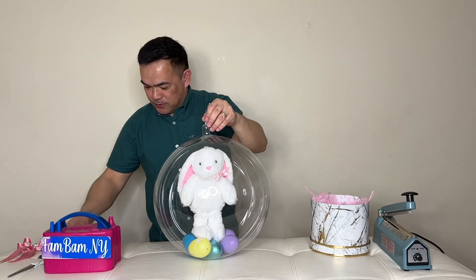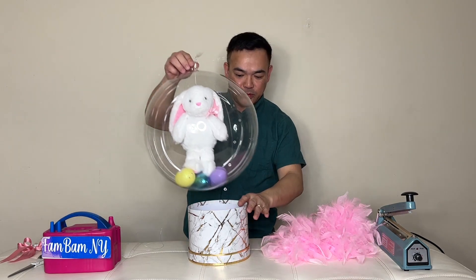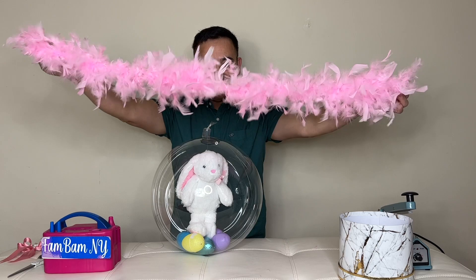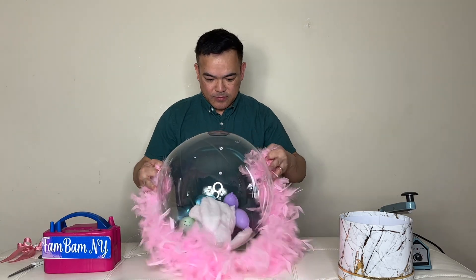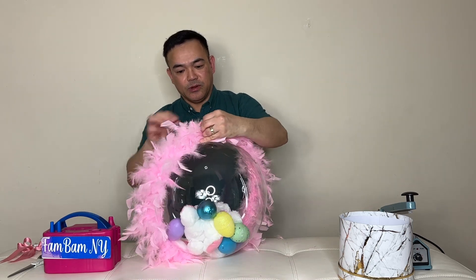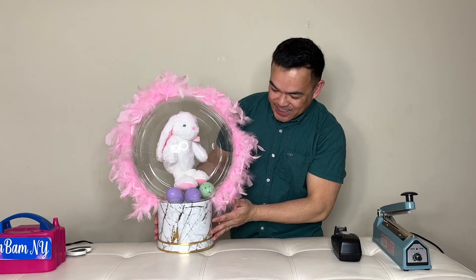Now we'll use our hotbox right here. The length is 7.5 inches and the height is 5.9 inches. Before we put this in, we have this feather — I got it from our local craft store, or you can get it online or even at Dollar Tree. Put it on top and wrap it right on the line along the contour of the balloon, just enough to wrap the whole balloon. Then tie it here — just like that, it's beautiful.